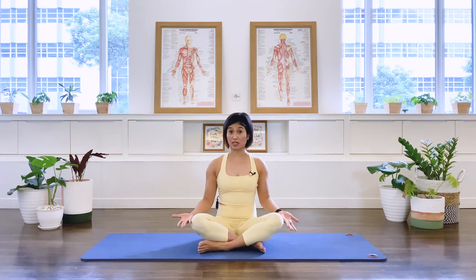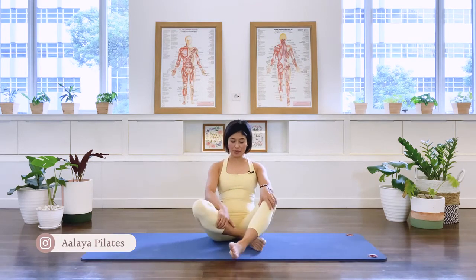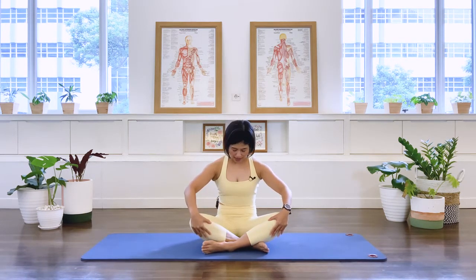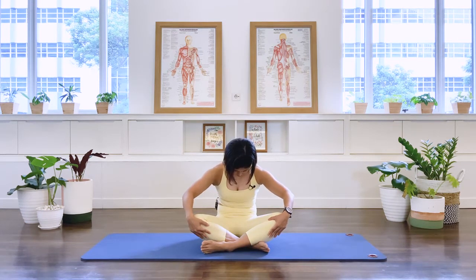We're going to start in a seated position — cross-legged if you can, otherwise you can have your feet in a diamond leg position. We're going to start with mobilizing our spine, so sitting nice and tall, perching on your sitting bones. We take an inhale through the nose and as we exhale, we draw in the abdominal muscle and we take our spine into flexion — all round back.